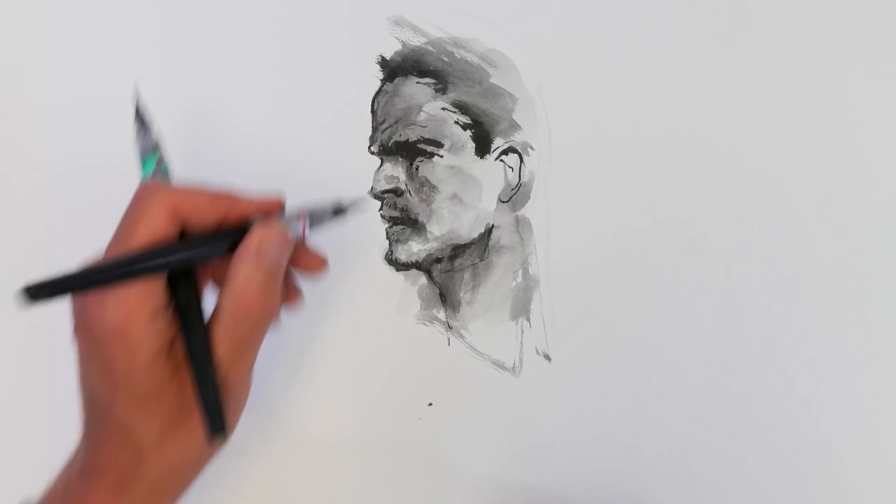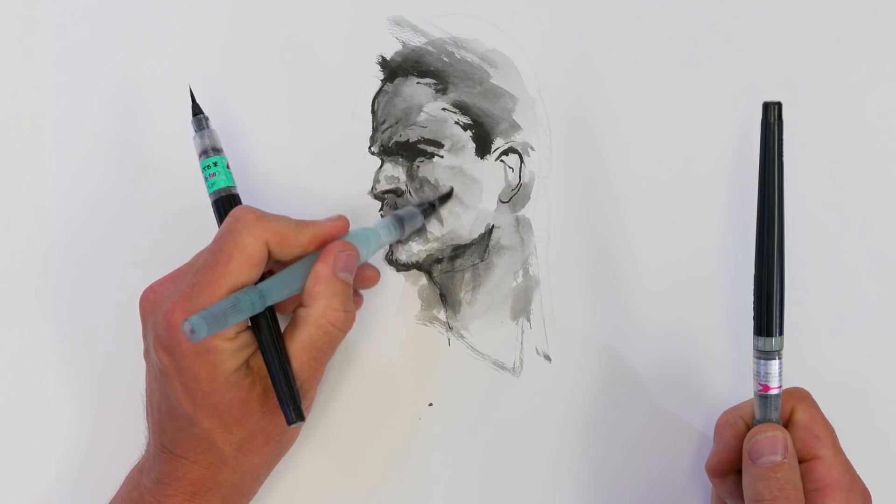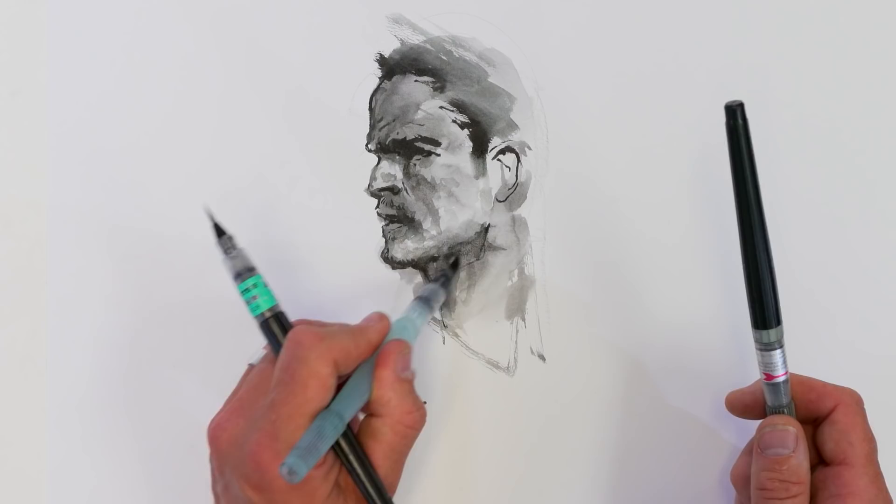That's how I'm working quite a lot at the moment — just to take drawings to a slightly more finished level. I enjoy working this way; it's quite rewarding and good fun as well.